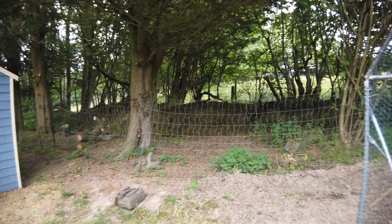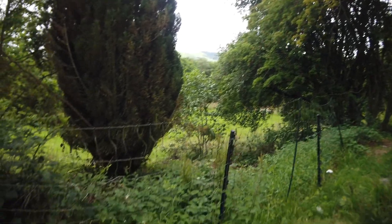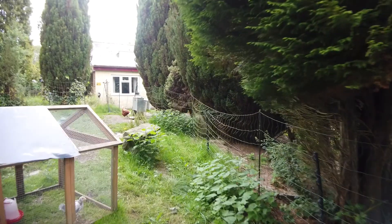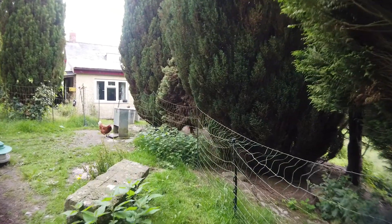So what we're going to do now is cut all this back. We are going to free the bottom of the fence, clear it, and then take a second voltage reading to see what difference clearing all this vegetation makes.